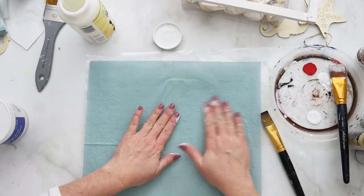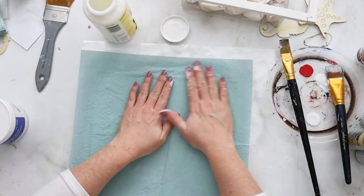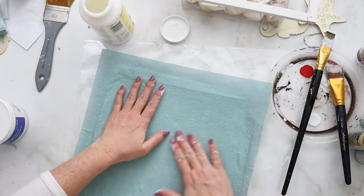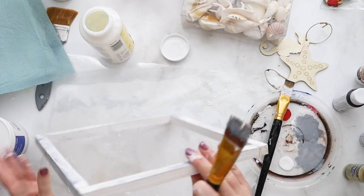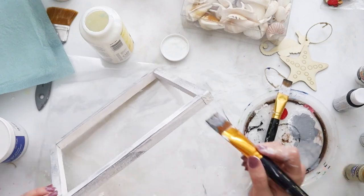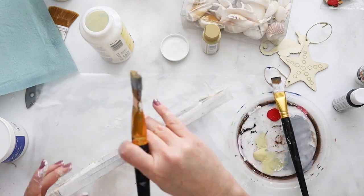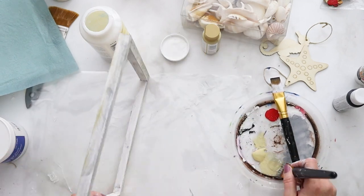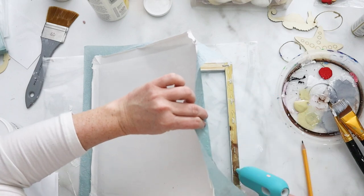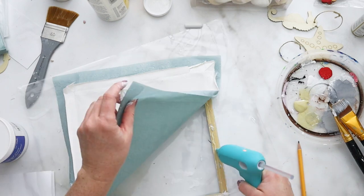The next part of this craft involved decoupaging a napkin I picked up at the Dollarama here in Canada, with decoupage glue pressed right onto the canvas — that's the canvas I removed from the frame, just the front side of it. Before putting the canvas back on, I dry brushed a little bit of gray acrylic paint and then a little bit of beige or sand acrylic paint, because I was going for a driftwood effect around the wood frame.